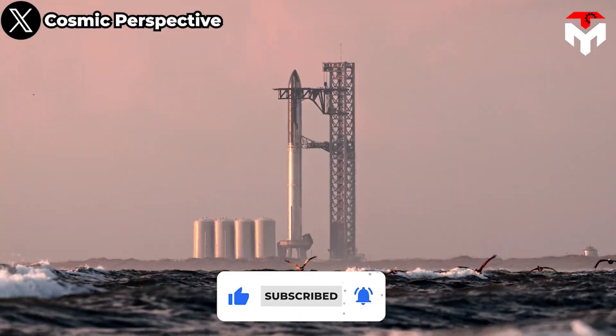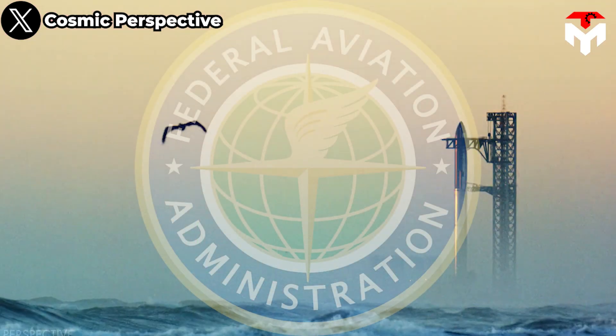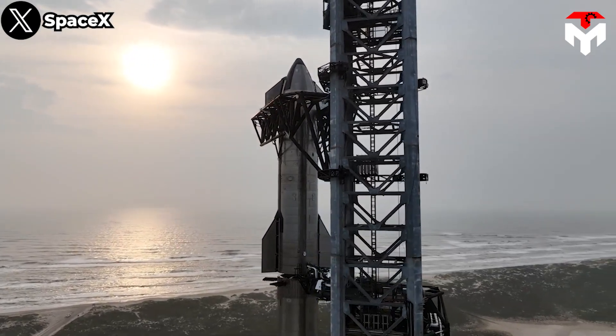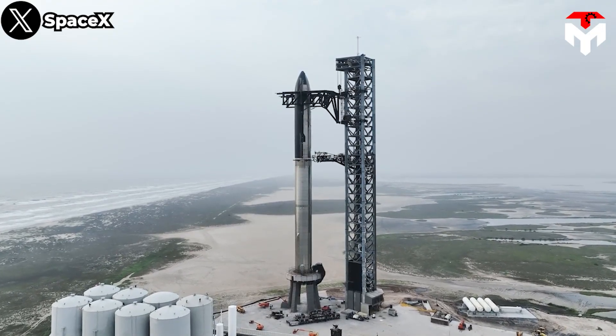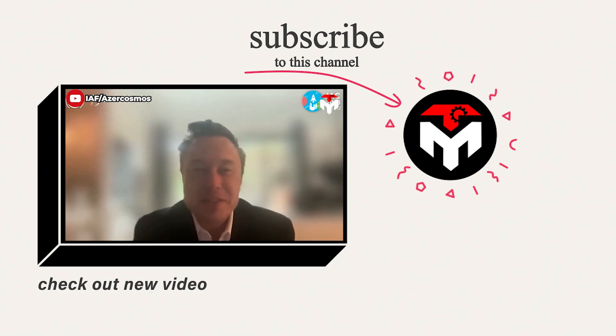Starship has not yet been licensed to fly, and SpaceX's team continues to work with the FAA to apply for a launch license. Hopefully, everything will go well so the public can soon enjoy the performance of the new upgrades of both Stage Zero and Starship. And that just about wraps it up for today's episode.